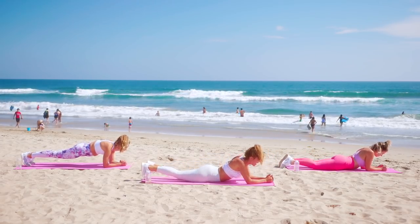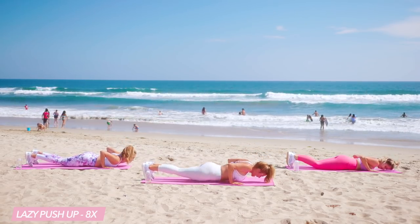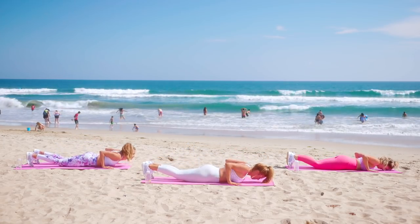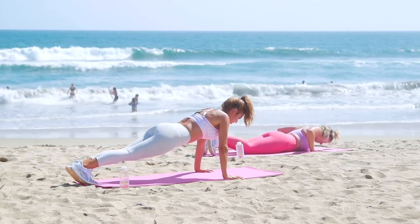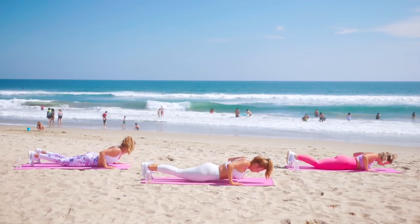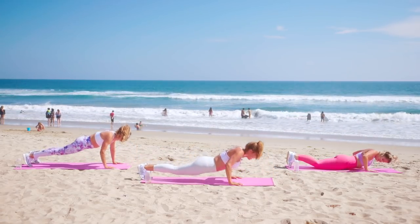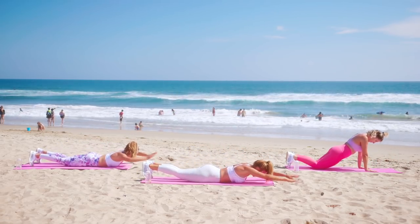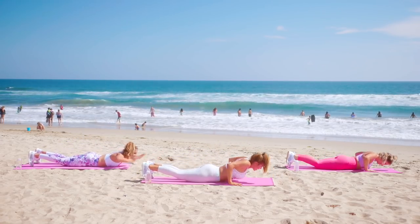Drop down all the way for lazy push-ups — we're going to do eight. All the way down, release, tuck your toes, exhale, press up to a full plank. Lower down, press up. Four more. Last two. These aren't called lazy because you're lazy — it's just that you go all the way to the floor. Exhale, push it up and back.